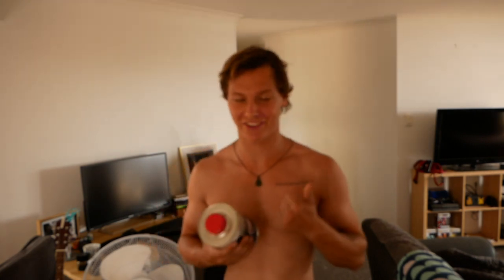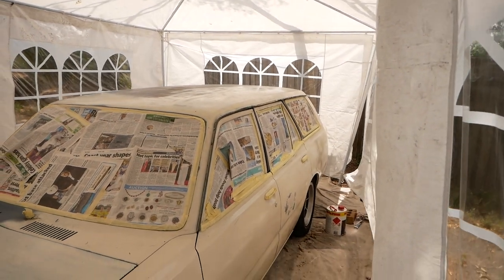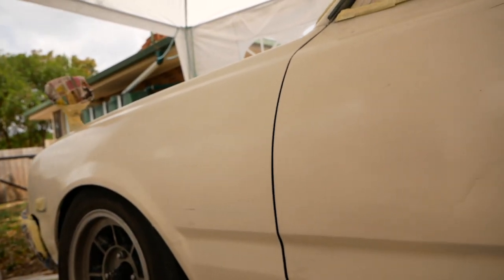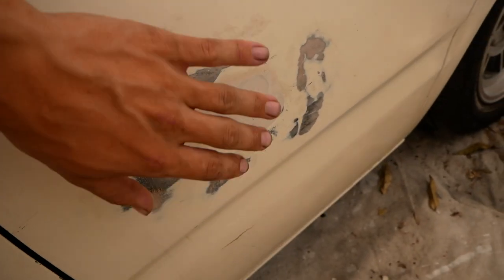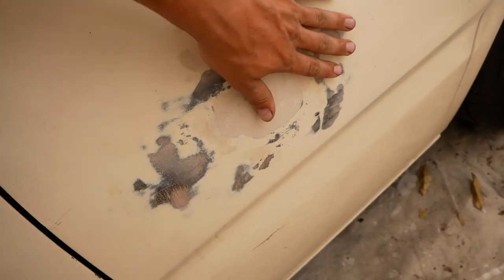I'm just gonna jump into it. I've got some prep wash here, I'm just gonna prep wash the whole car, then check the masking tape around the car and start painting. If you guys enjoyed the video give it a thumbs up and tell some friends about the channel. Far out though, it's gonna look pretty different. I don't know if you can actually see but there's terrible bog work all over this car. Oh, this is my beautiful bog work — I can most definitely feel a giant bump.